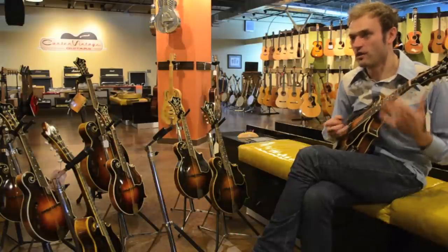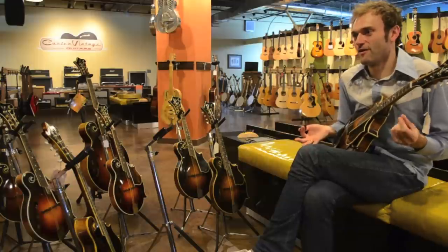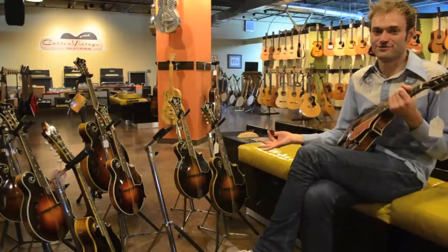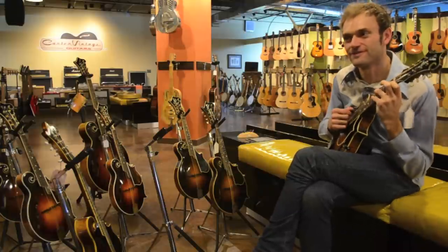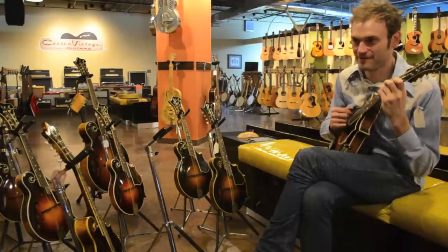Like, why would you play mandolin instead of guitar? If you're looking for that from a mandolin, why don't you just get a D-28? Why don't you just play guitar? Because if you're looking for low end and low mids, play the guitar.